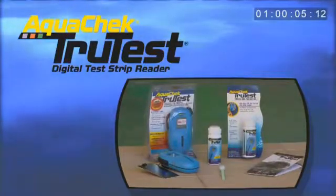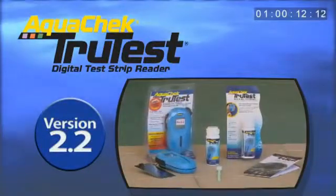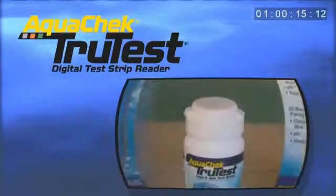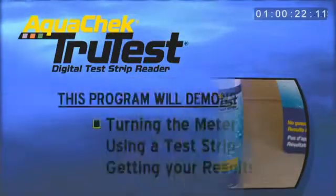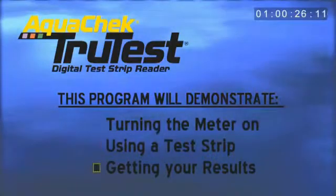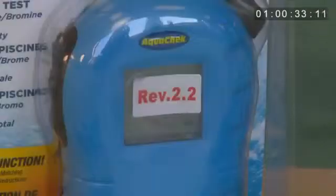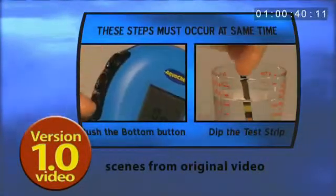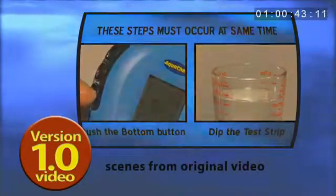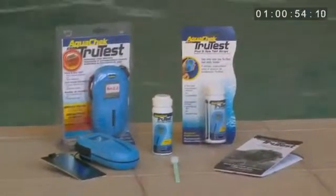Congratulations on your purchase of a new AquaCheck TrueTest Digital Test Strip Reader. Your new version 2.2 TrueTest Reader is the latest in pool and spa water testing technology. This automated color matching system will allow you to measure your pool chemistries in just a few simple steps. This video demonstration will walk you through the basic steps of use. If you have the original version of the TrueTest Reader, please continue to use the procedures outlined in that corresponding video demonstration, also available on our website at AquaCheck.com.